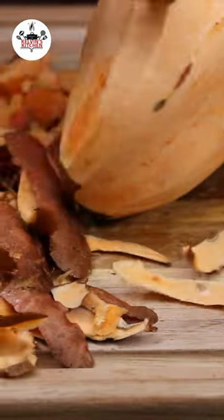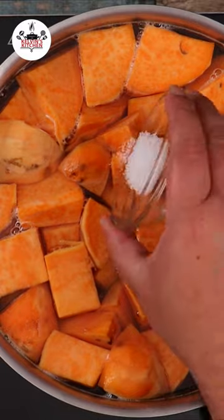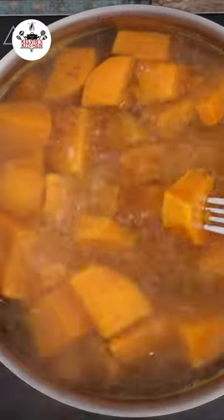Two pans of sweet potatoes. Cut the sweet potatoes into cubes, season the water with one teaspoon of salt, and cook for about 20 to 25 minutes.